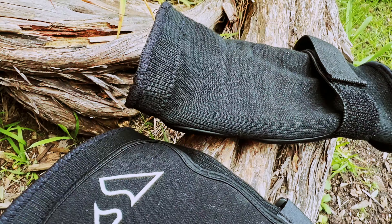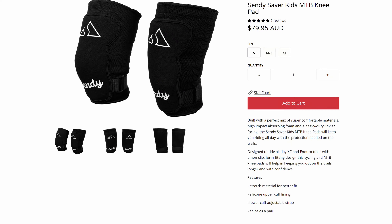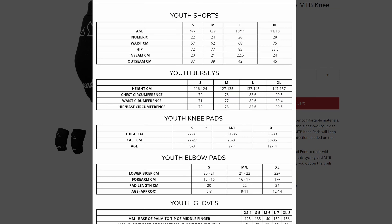There's also a Velcro strap at the bottom to securely fasten it. We used the size chart on the Sendy website, and the size I got was spot on. The design is pretty low-key, which is what I want, and there's only black and white, which is okay.